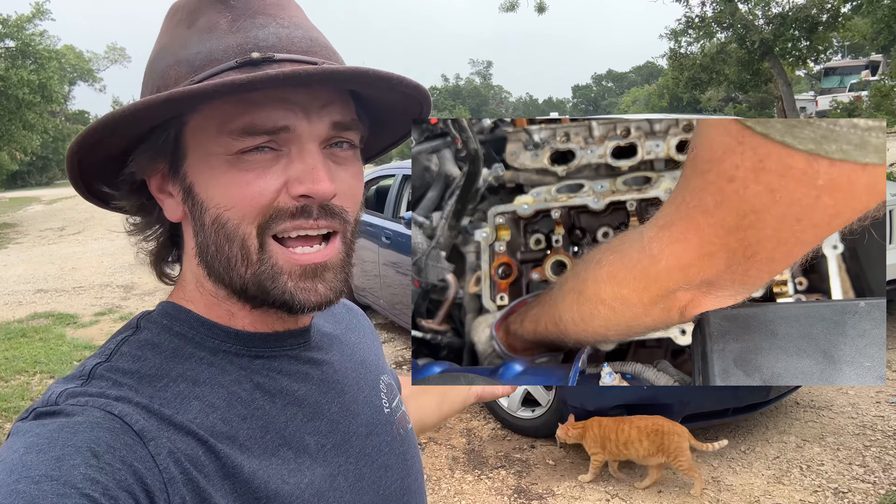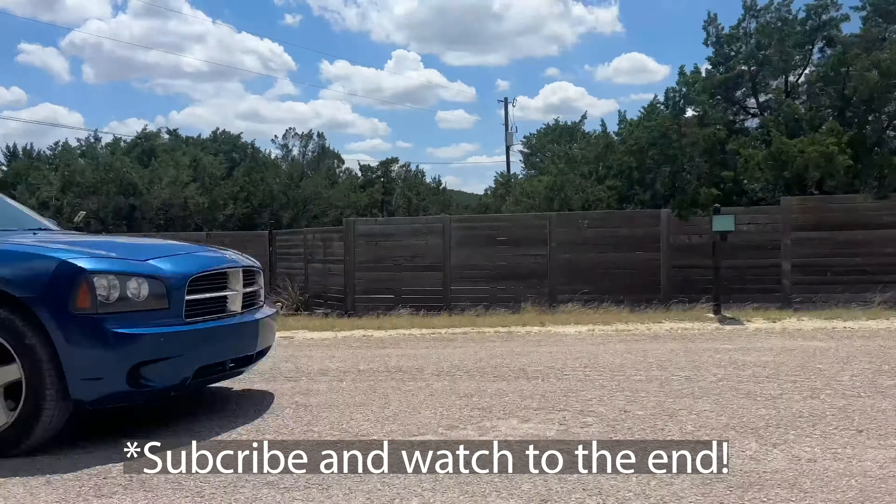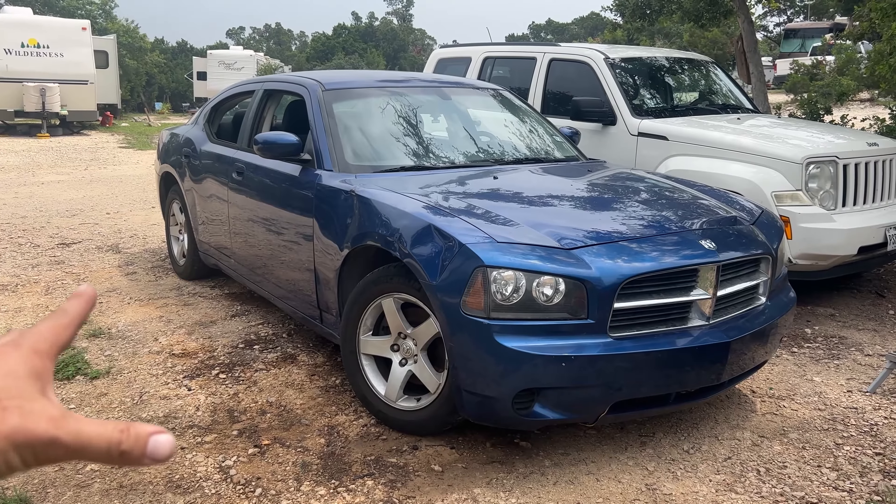In today's video I'm going to be showing you how to fix a Dodge Charger. The guy I bought it from said he was just driving it and then all of a sudden it just cut out on him. I'm real excited about this one, so let's fix it.